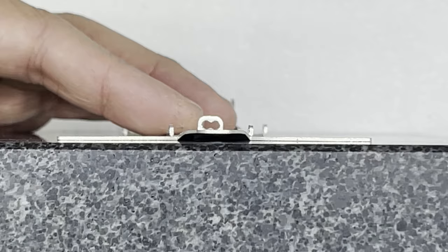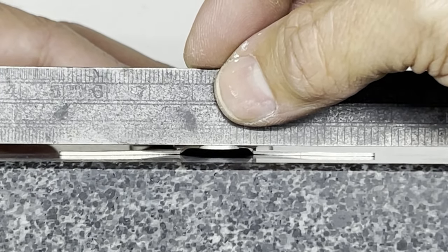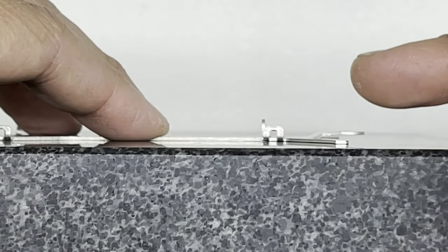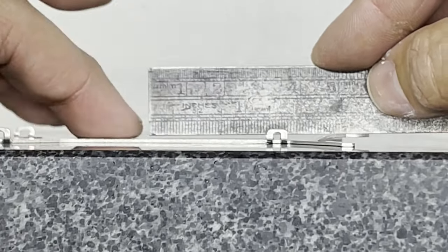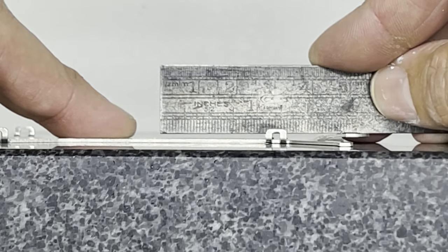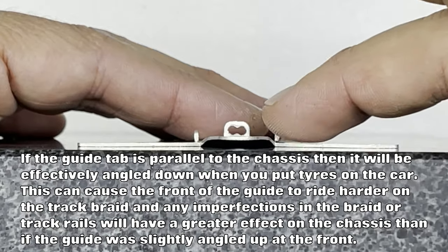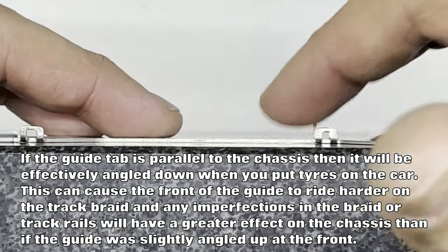After tweaking your guide tab in the vice you should end up with equal distance either side along the ruler, so you know it's pretty parallel. It's also worth looking at it from the side to see what angle it's at. You can see it's very slightly angled up at the front — and that's what we want, a slight angle up at the front. Having a look at the front of the chassis again, we don't have any gaps; all parts along the front are touching the block and it's nice and flat.